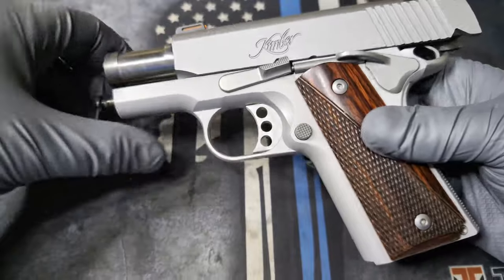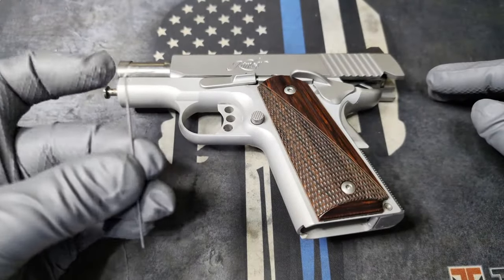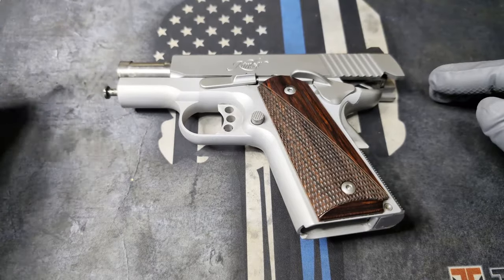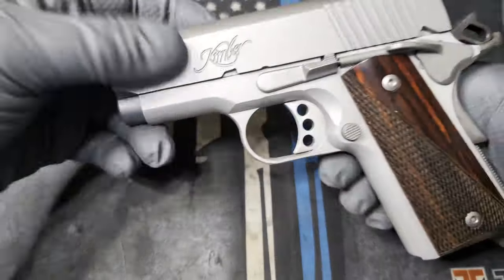Before I owned this Kimber, I had a full-size 1911, and it didn't require this tool to disassemble it. So I'm going to go ahead and show you how to do it without the tool, which, in my opinion, is easier.